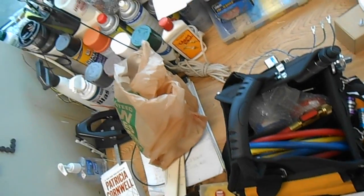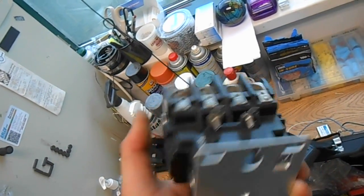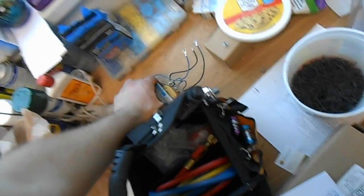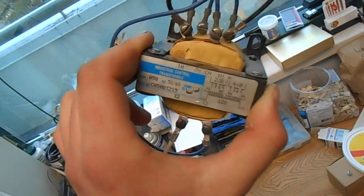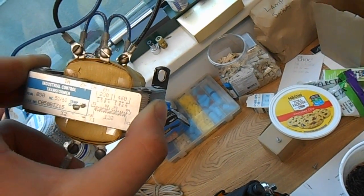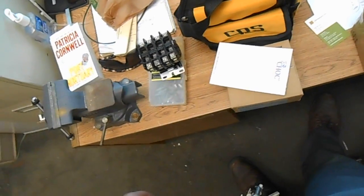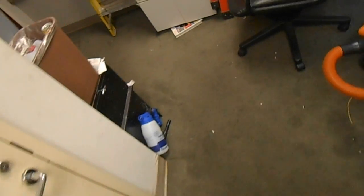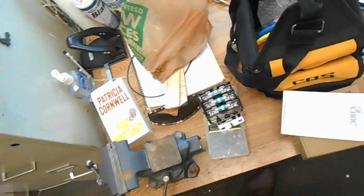Just some random stuff I pulled out of that water heater: a three-phase four-pole contactor with a 120-volt coil — don't know if I'll ever need that — and a 230-by-120 transformer. Also got some new ballasts and some PL-7 lights coming in today. And a 15-amp fuse block — nothing wrong with saving parts, you'll find a use for something someday.